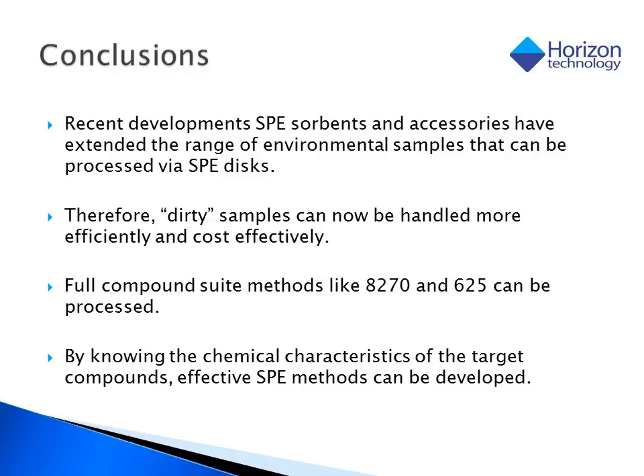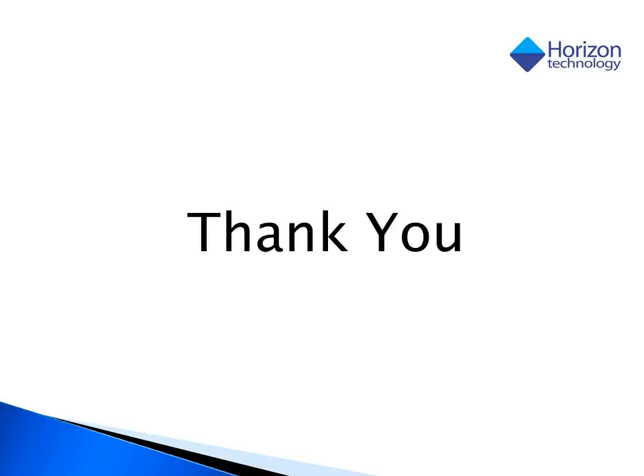So we can conclude that due to the recent developments in SPE accessories, a wider range of dirtier samples can now be processed, and by selecting the appropriate SPE sorbent based on our target list, we can achieve excellent recoveries. Thank you for your time, and please feel free to contact Horizon Technology if you have any further questions.